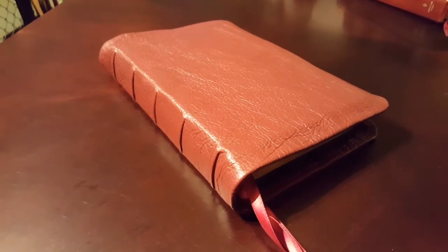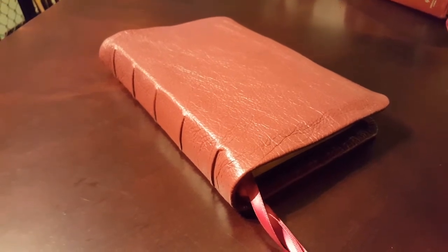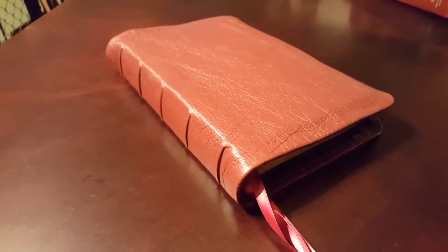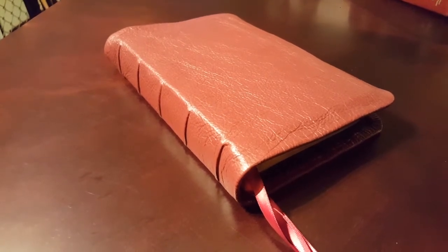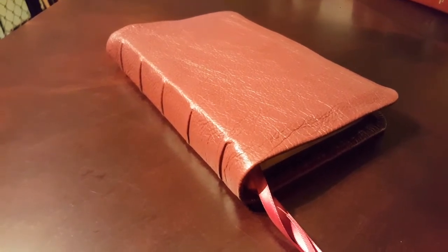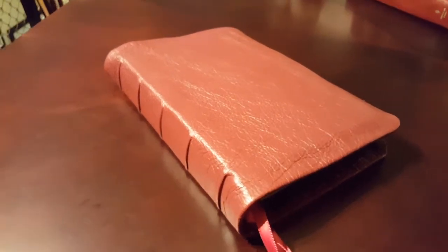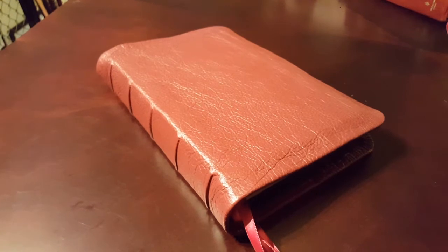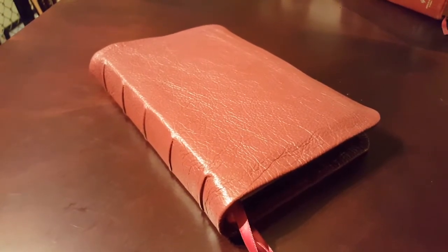Hey guys, got another Bible to show you. This is a rebind I just finished — it is a Holman LBLA Santa Biblia, which is the Spanish equivalent to the NASB. It's the side column reference edition; it's a little smaller than the English side column reference, but I'll show you what it's all about when I open it up.